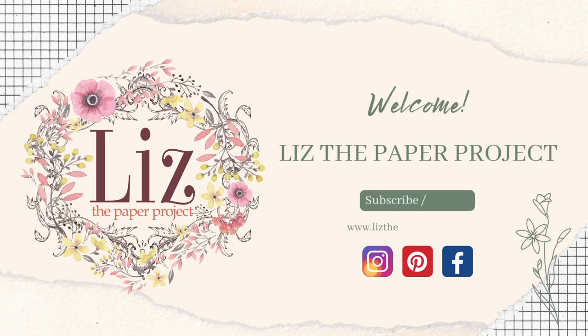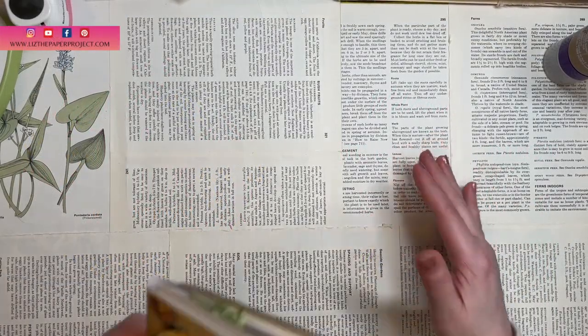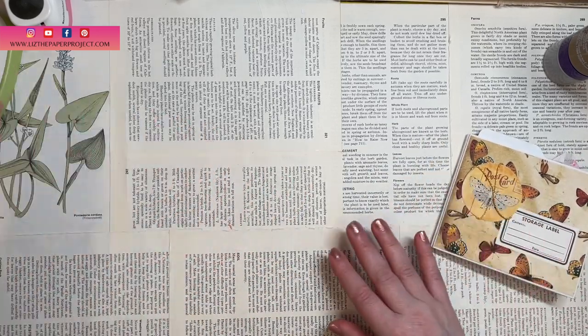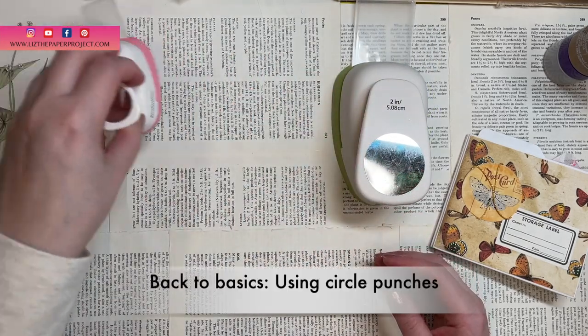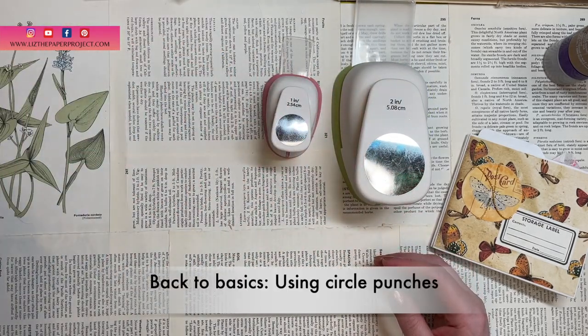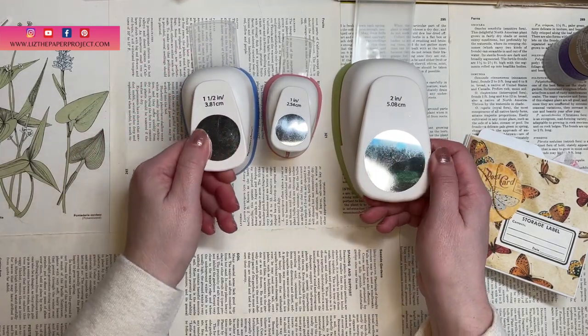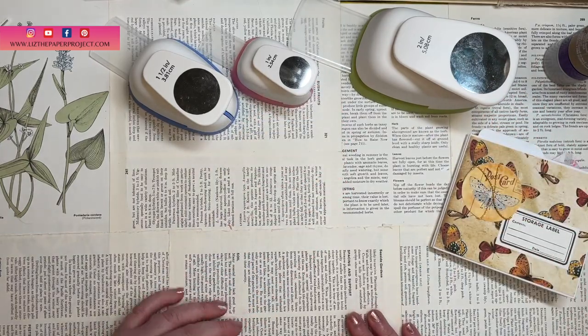Hi friends, it's Liz here. Thank you so much for joining me today. I have a really fun video to share with you. I was recently making something for one of my journals and it's what inspired this project. I'm going to show you different ways that I like using my circle punches — different ideas hopefully for you. I'm going to show you a few projects and then show you how I use them at the end of the video.